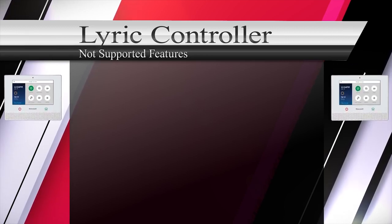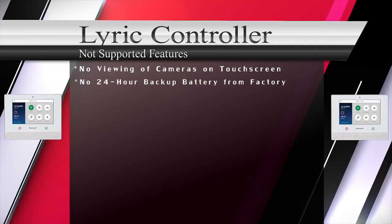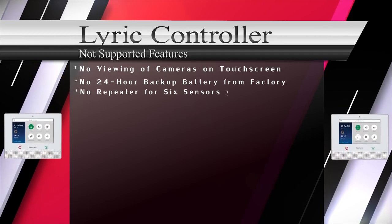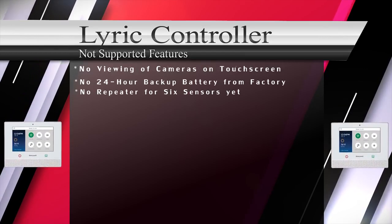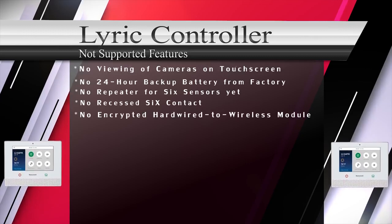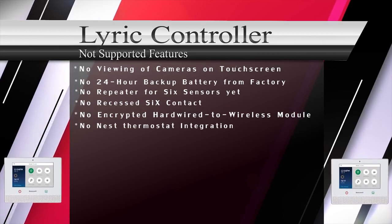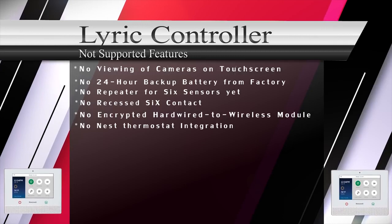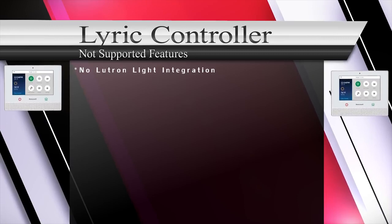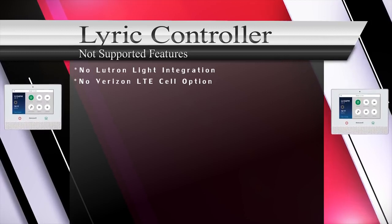The downsides to the Honeywell Lyric controller include: you can't view IP cameras from the main touchscreen like you could in the past. The Lyric from factory doesn't come with a 24-hour backup battery — it can be purchased separately. There is no wireless repeater for SIX series sensors yet, no recessed SIX door/window contact, no hardwired-to-wireless module for encrypted signals back to the Lyric controller, no Nest thermostat integration, no Rachio sprinkler control, and no Lutron light integration. As of now, there is only an AT&T LTE cellular backup option, though a Verizon option should come in the future.